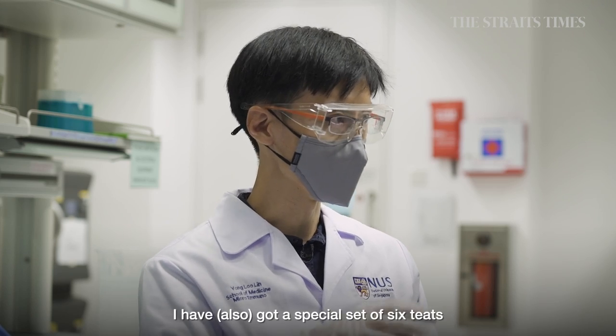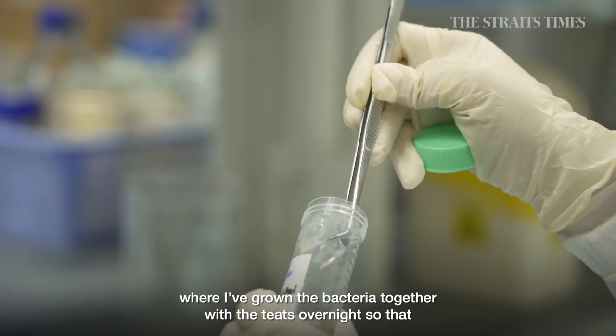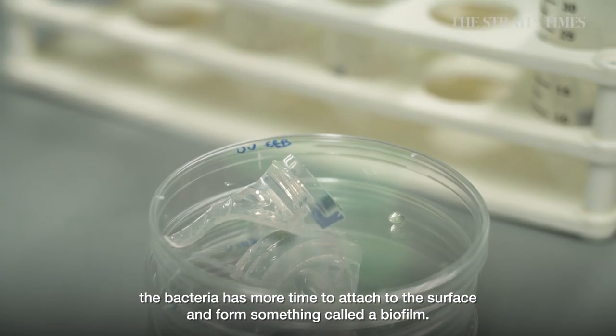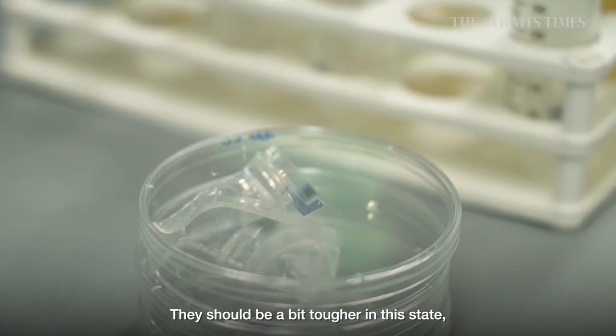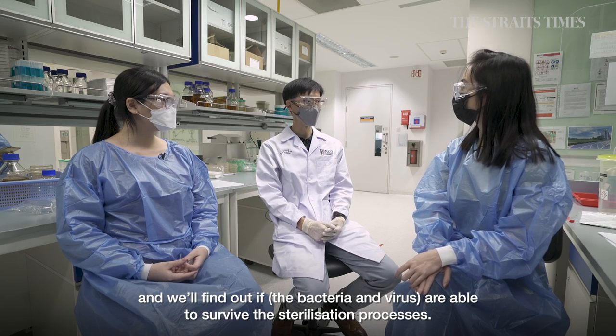Dr. Cheng has a special set of six teats where bacteria have actually been grown together with the teats overnight, so that the bacteria have more time to attach to the surface and form something called a biofilm. They should be a little bit tougher in this biofilm state, and we'll find out if they're able to survive these sterilization processes.